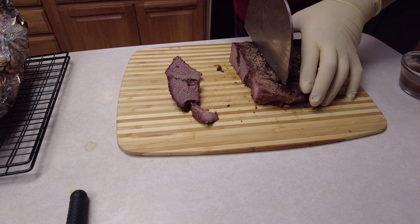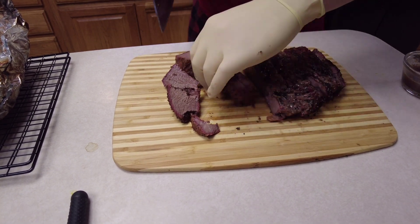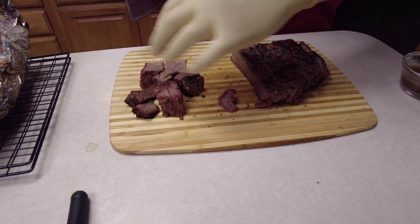Got a decent little smoke ring for the amount of time they've been on there. Going to cut them up into about one-inch cubes. Some of the pieces you can cut in half — just make whatever size you really want.